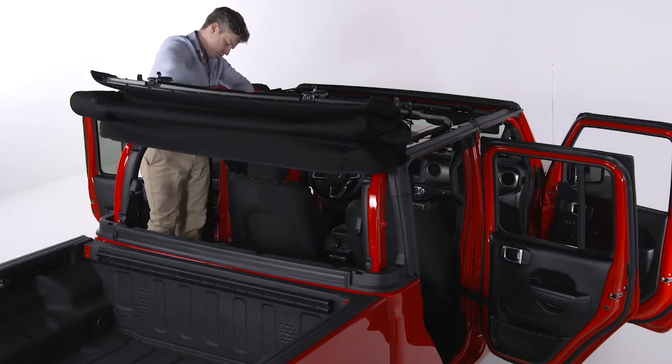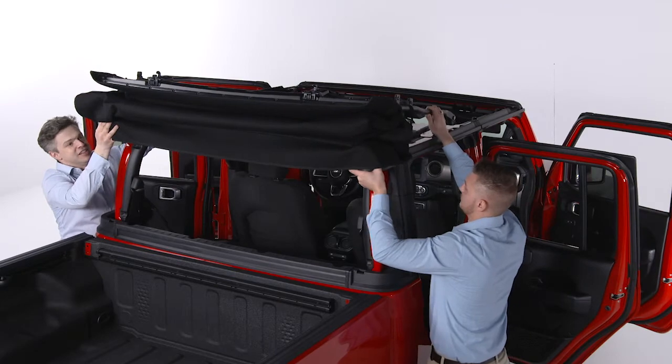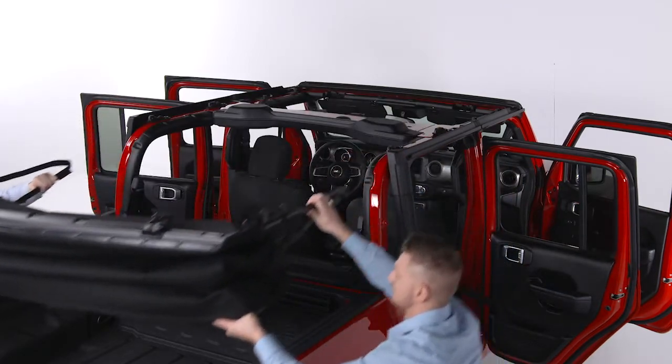Use the number 50 Torx head driver and ratchet to remove the two screws that secure the soft top on each side. Then, with the help of another person, lift the top up and away from the vehicle.